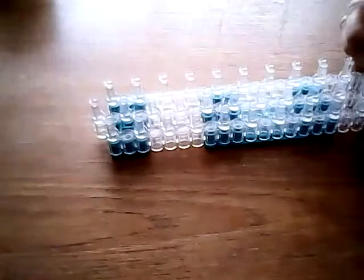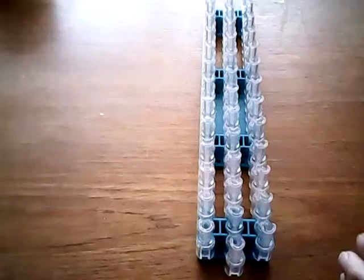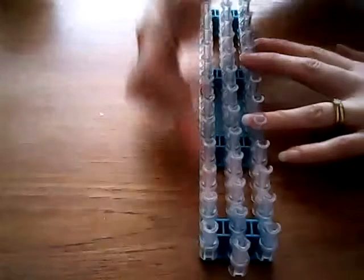So let's get started. Taking your loom in a staggered configuration, place it sideways and we're going to take a single brown band and place it roughly in the centre of your loom on the top row.